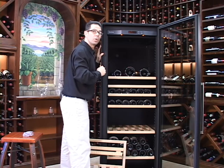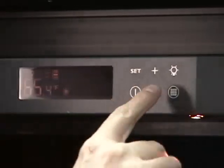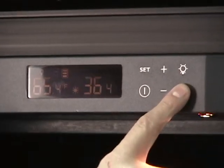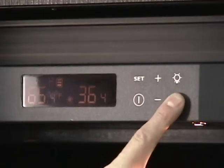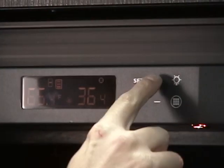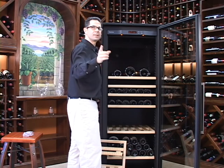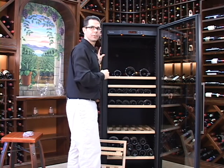Now you want to reset the charcoal filter alarm to remind you when to change it again. To do that, you're simply going to hold down the charcoal filter button, which is the one that looks like the tic-tac-toe board. You're going to see it start blinking. Hit the plus button, and now you've reset it for 365 days in a year. That's the next time you'll need to replace that charcoal filter.